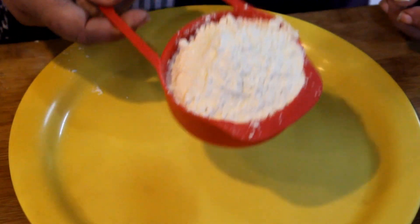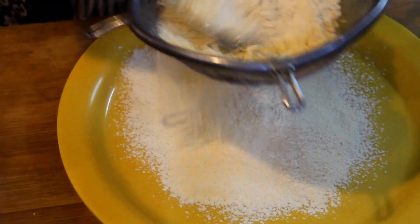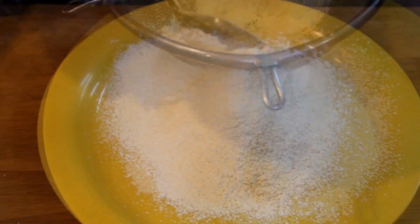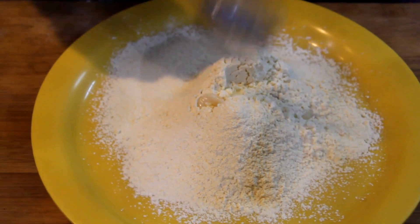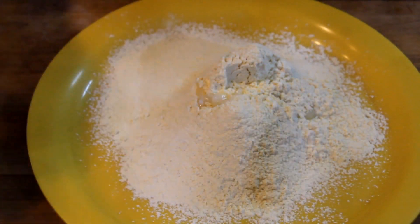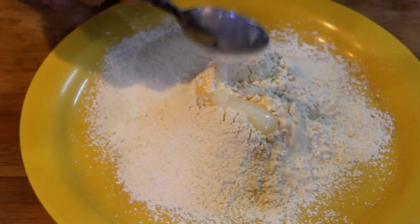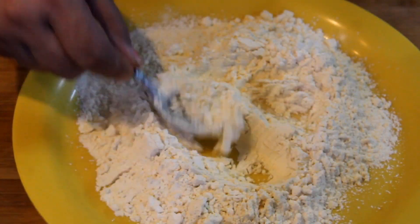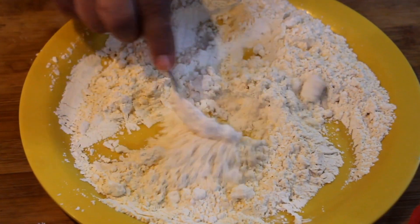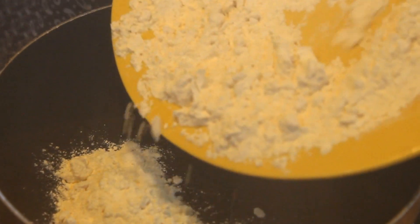We will take one cup of besan and put it in the container. We will add seeds and a good sauce for flavor, and mix it well. Now we will divide it and mix with base and ghee.